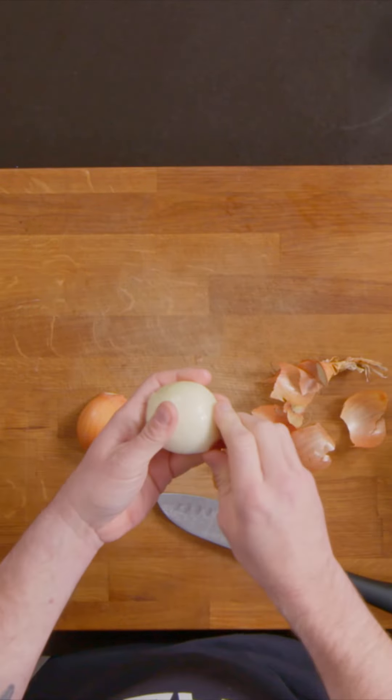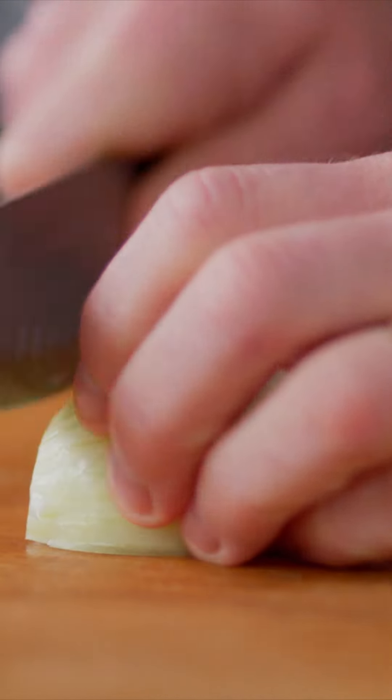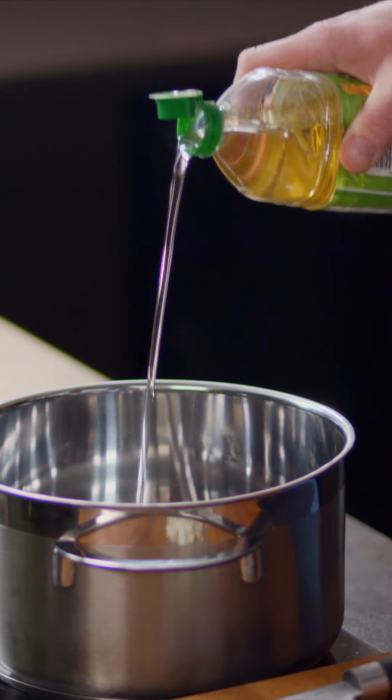Get your onion, cut it in half top to bottom and then peel the skin. Chop it through the lines and then turn the onion and just slice through. That way you get these lovely little dice. A splash of oil, turn the heat up and add the onion to the pan.